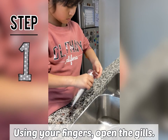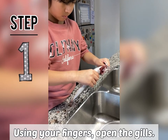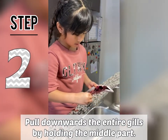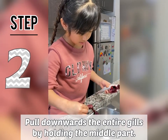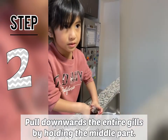Okay guys, we're gonna pull here, and then we're gonna pull, pull, pull up to get the gills. We're gonna pull again down.